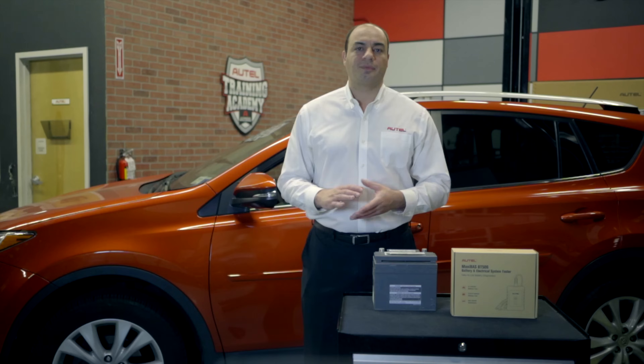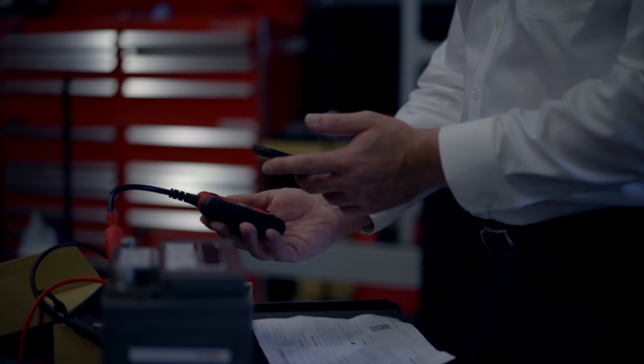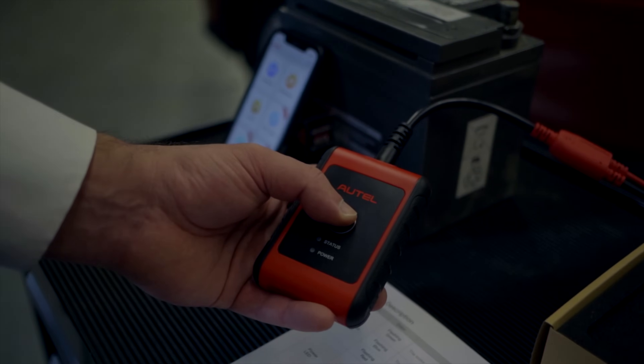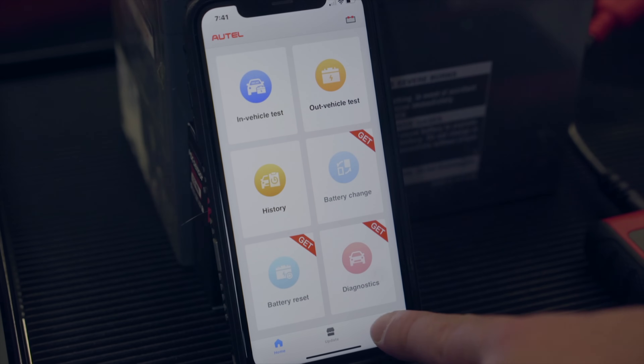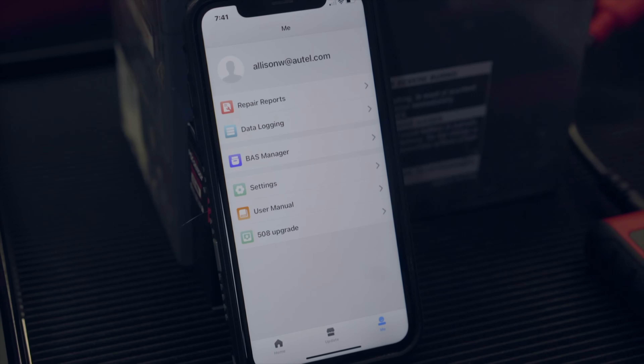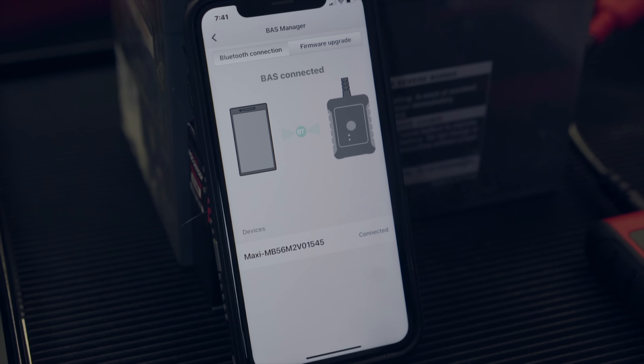It's simple. I just scan the QR code on the back of the tester, confirm the information displayed, and tap to bind and complete the registration. Press and hold the power button on the tester. Back on the app, we tap on the Me icon at the bottom of the screen and then tap BAS Manager to ensure the tester successfully connects to the device and that the firmware is up to date.